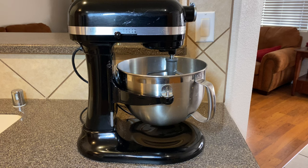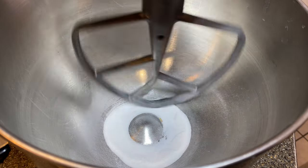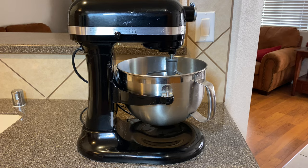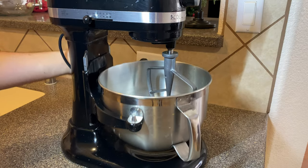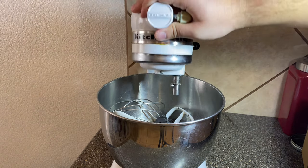Welcome back to the channel. Do you have a KitchenAid mixer that doesn't scoop up all the ingredients off the bottom of the bowl, or the opposite where you hear a grinding sound and it's scraping the bottom of your bowl? I'm going to show you how to adjust the clearance between the paddle and the bowl, either on a bowl lift type or on a tilt head style.